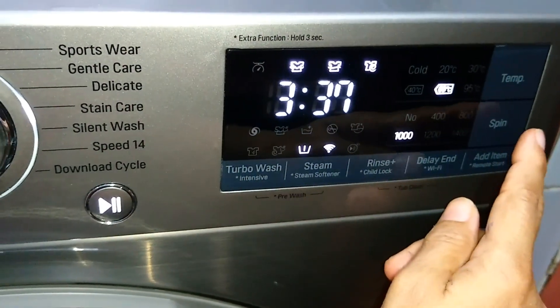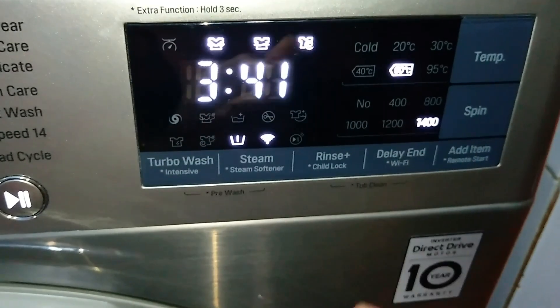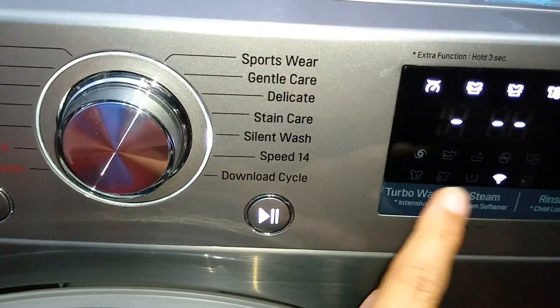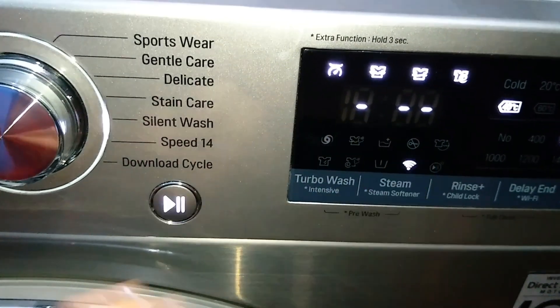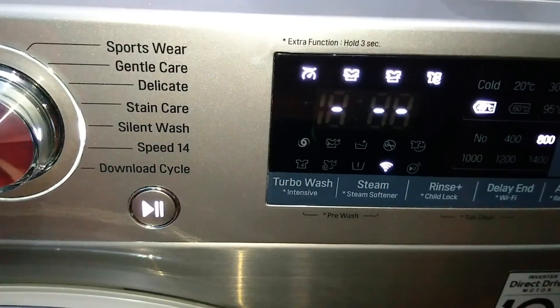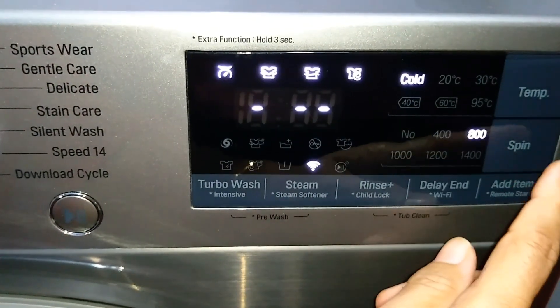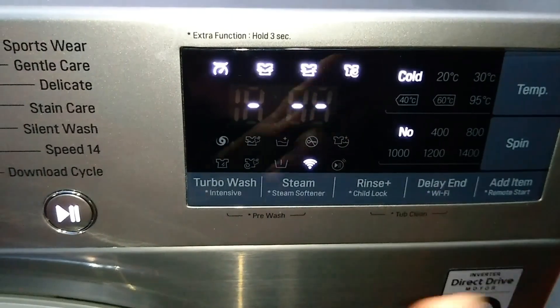For Silent Wash, no time is displayed on the panel — the time is estimated based on the weight of the clothes. The default settings are 40°C and 800 RPM spin. Other options are available: temperature from cold to 60°C, and spin speed up to 1000 RPM.